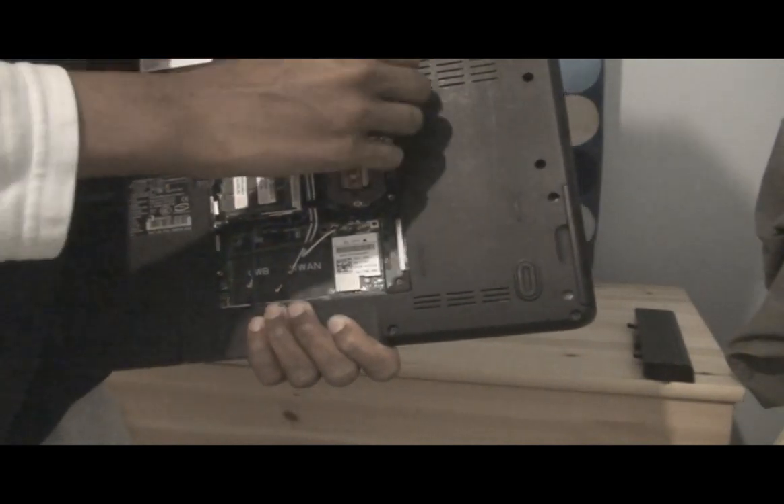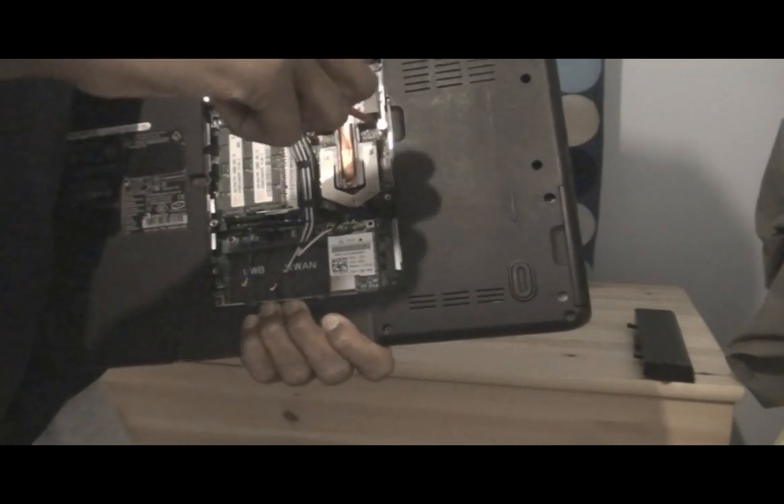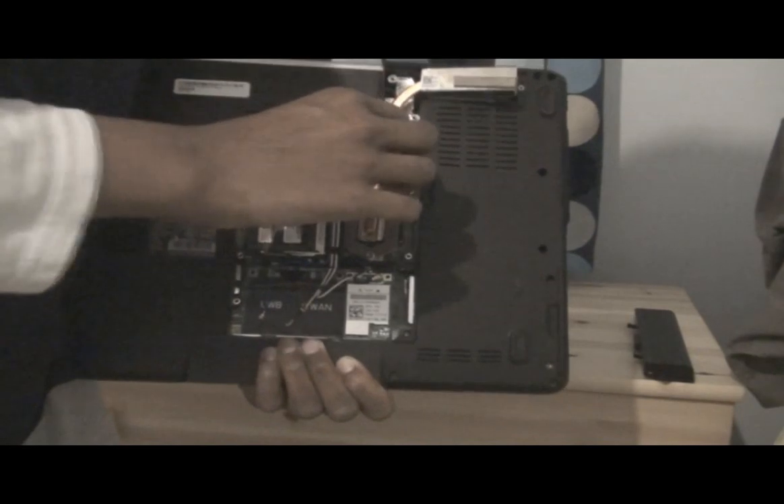Okay, I think that's all done — just quickly check. I've unscrewed all of them. Now grab these latches here and just pull very lightly, gently, and lift it all out.